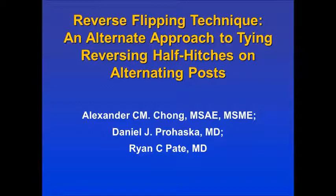Reverse Flipping Technique: An Alternate Approach to Tying Reversing Half-Hitches on Alternating Posts, authored by Alexander Chong, Daniel Prohaska M.D., and Ryan Pate M.D. Narrated by Daniel Prohaska.